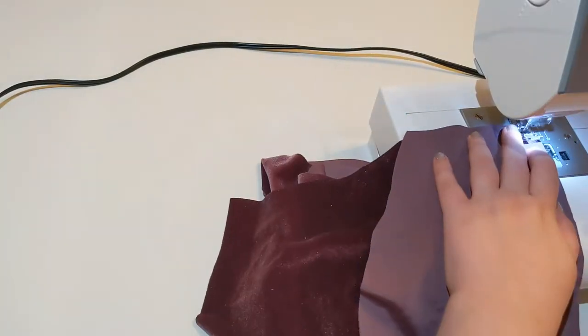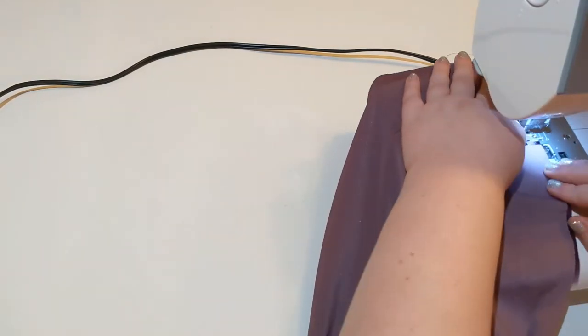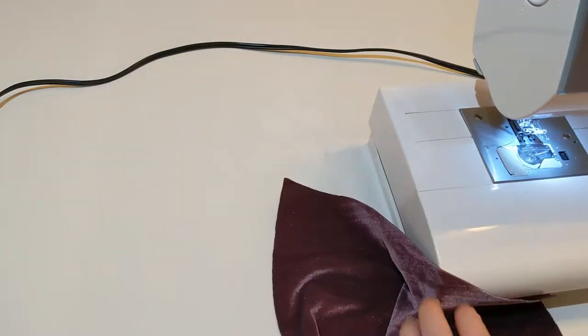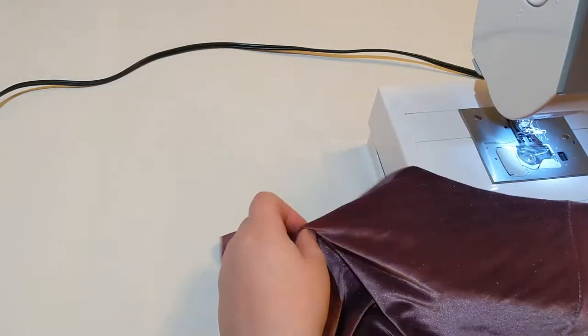And here I'm sewing the pocket pieces onto the pants. They just go right sides together along the edge on the outside edge of each pants panel.